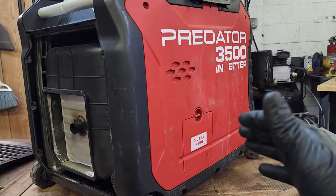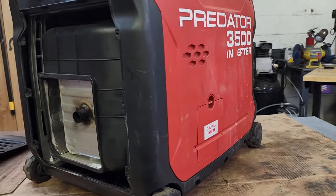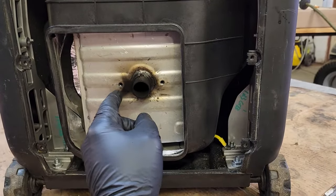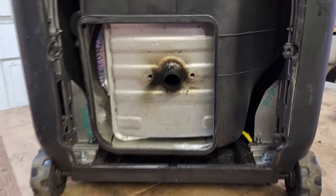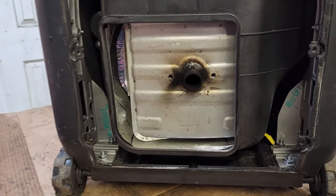The generator runs perfectly like it should. This is a very simple fix, and I can't tell you how many times people will start throwing money at something like this — buying carburetors, taking it to a repair shop — spending 100 to 200 dollars when it's that tiny little issue you can fix at home. Clean that thing up and you'll be good to go. If you're in a pinch you can run it without the arrester, but it's not recommended. If you're new to the channel, hit that subscribe button, hit the like button, and comment below if this video helped you out or if you have an issue on a particular unit. Until then, stay safe and we'll see you on the next one.